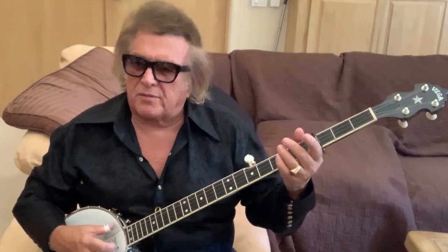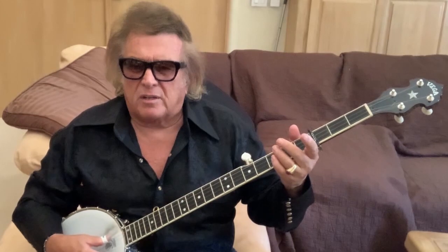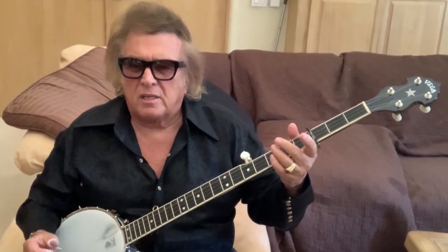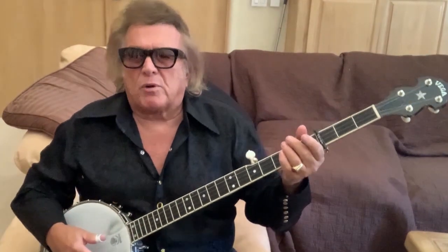And so the modal tuning — Ralph Stanley was really good at this. Every time I see him, he was always singing about dying. He was very good at it. He was a great banjo player in the Scruggs style, and he wrote his own breakdowns too, like Scruggs did.